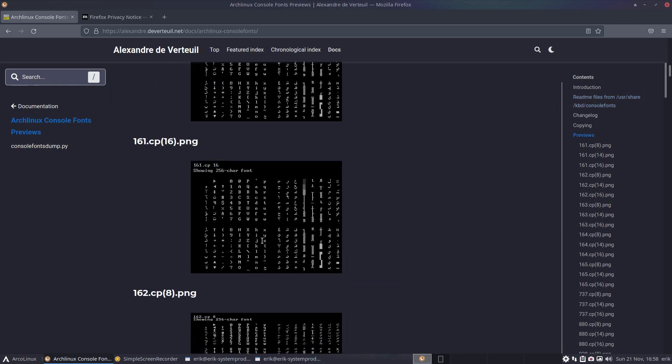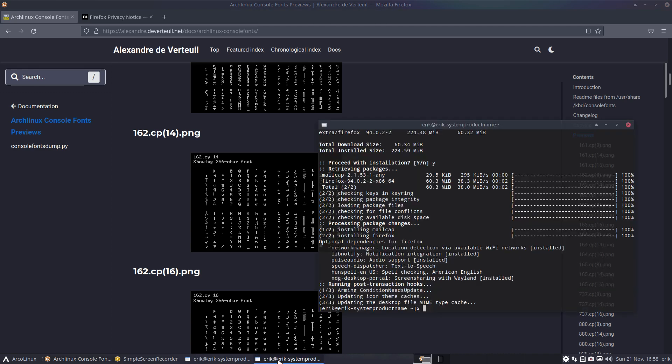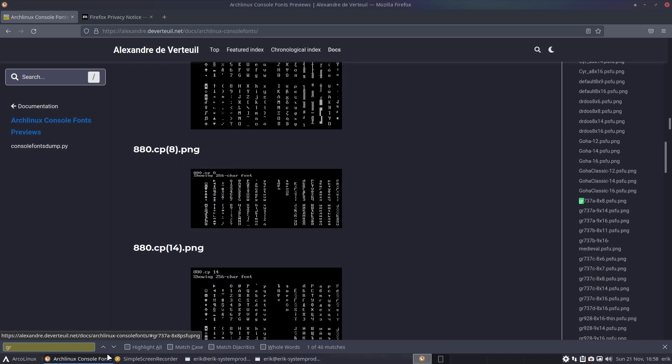These are all the console fonts you can use. If you press Ctrl+Alt+F1, F2, F3, F4 — F1 is SDDM. You can choose between all these options. I've made my choice — something with 'gr' — I have it on a post-it note here. It's gr737c — that's the one I went for.